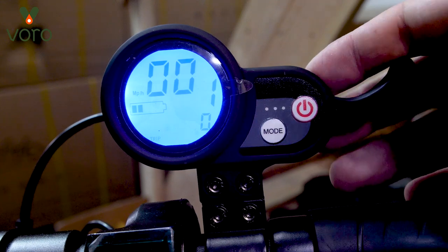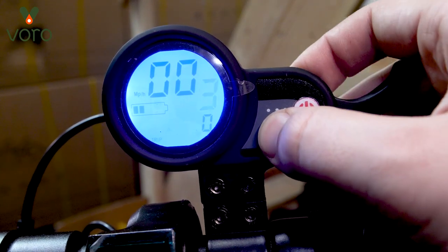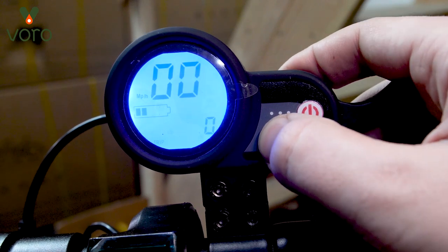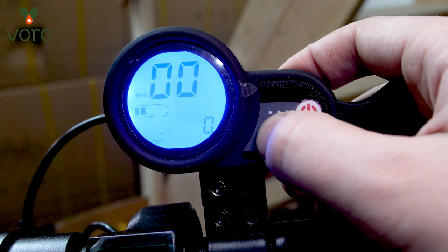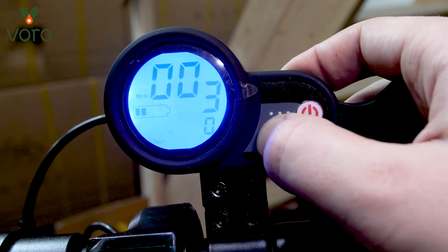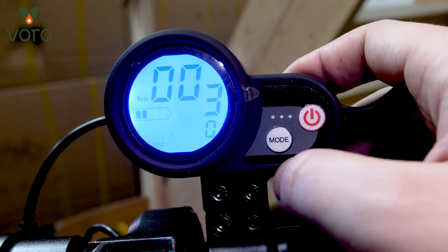One is set for the lowest. If you want to change this, all you have to do is press power once and then press mode. Mode is going to help you cycle through them. One is the slowest, two is sort of a medium, and three would be the fastest. Once you've decided, just press power and you'll lock into it.